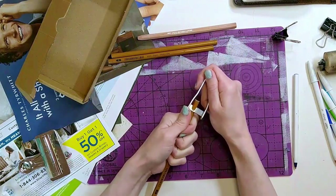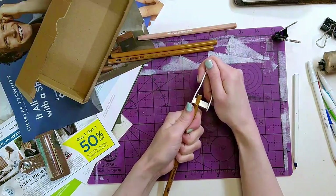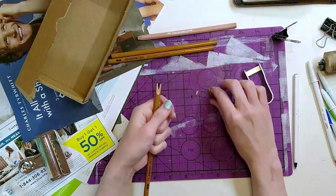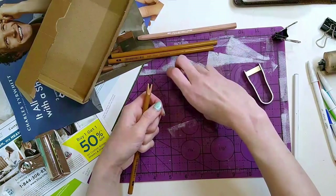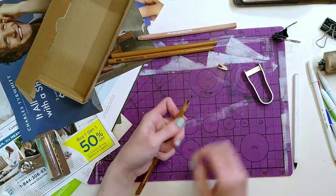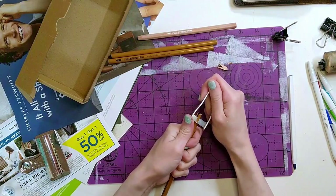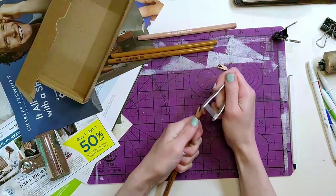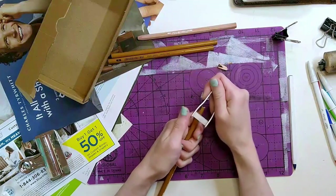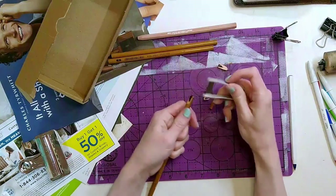I don't trust myself doing this with a real knife, like an exacto knife. I'm doing it over this mat to collect all the charcoal powder, because I tried cleaning this counter earlier. It's not easy to manually sharpen pencils, and you can't really put charcoal pencils in a regular pencil sharpener - they'll break.